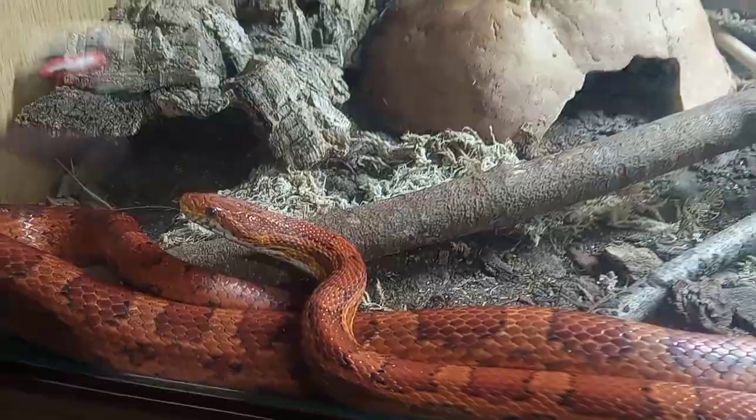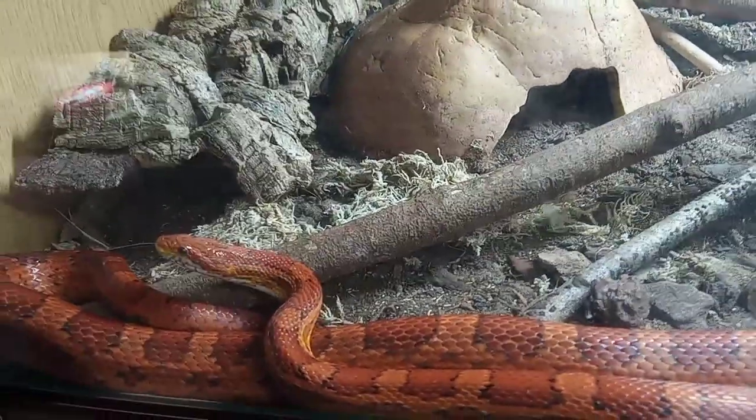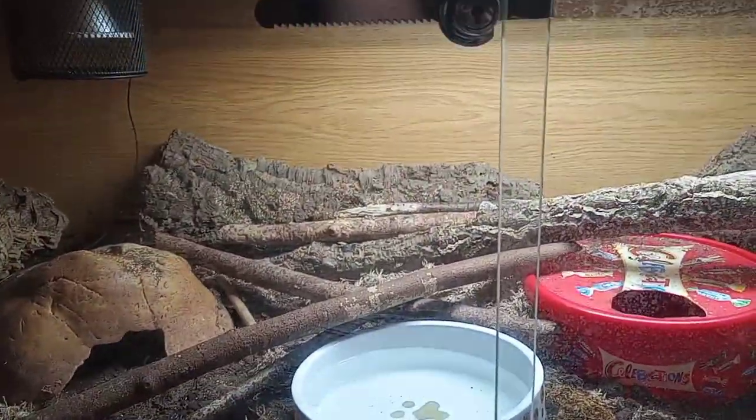So it's just to make sure your snake doesn't escape, to make sure you're confident leaving your snakes alone, and also to make sure someone else can't break in — such as a dog or a cat. It's just for the safety of all animals involved.